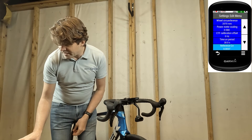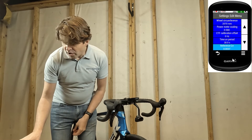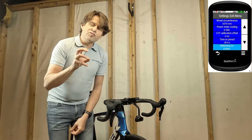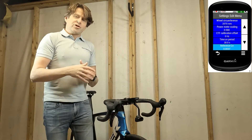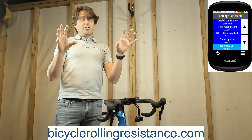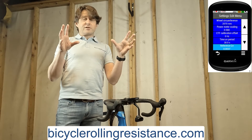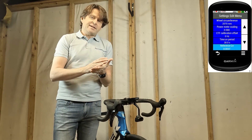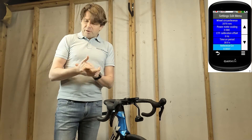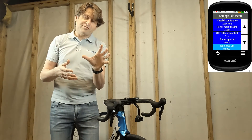If I scroll down we can also see time average period — don't worry about that for now. Reference CRR is your rolling resistance coefficient. You can go to websites such as cyclingrollingresistance.com and that will show you different rolling resistance figures for different tyres. It doesn't have a big effect if you're doing comparative testing, but it's a good idea to have it in the ballpark, especially if you want an accurate CDA.